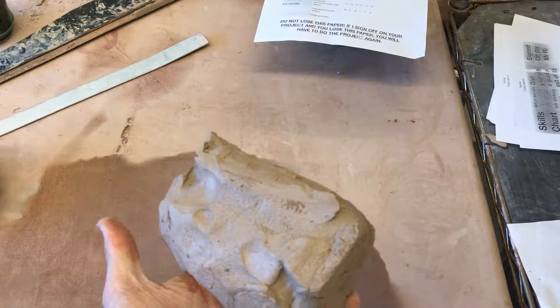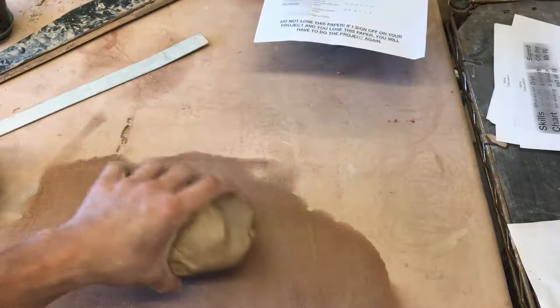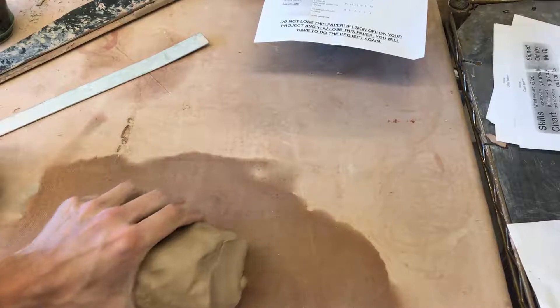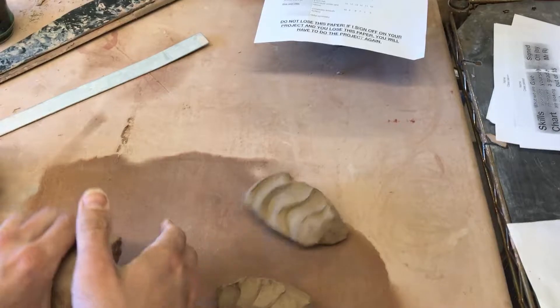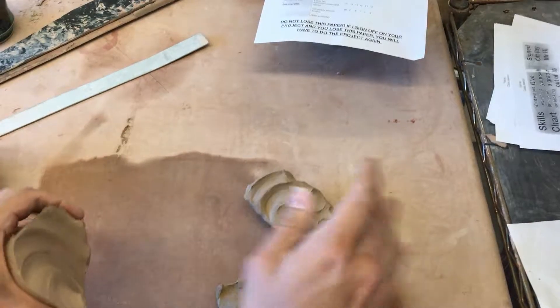To do this you're going to need a piece of clay — doesn't really matter what size, about the size of your fist or maybe a little larger. The first thing I'm going to do is divide it into a few pieces that are relatively even. You don't need any kind of cutter, just tear it with your hands.